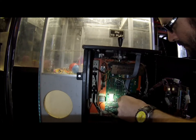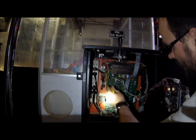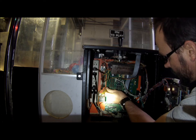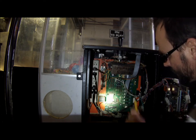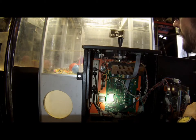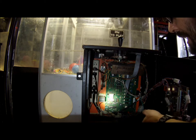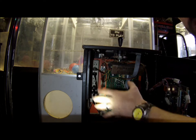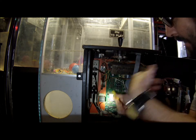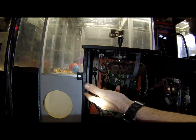Then what you do is turn off the machine and flip the first switch. Turn the machine on, let it boot up, coin it up, and play it. Find out what that switch did, and write it down on a piece of paper — because there's going to be a change.